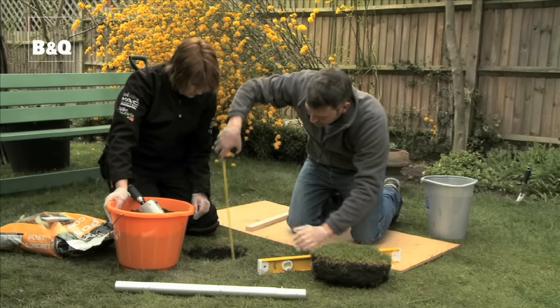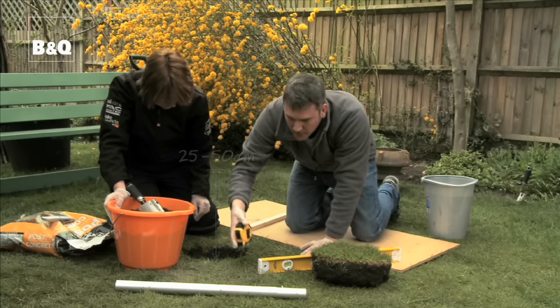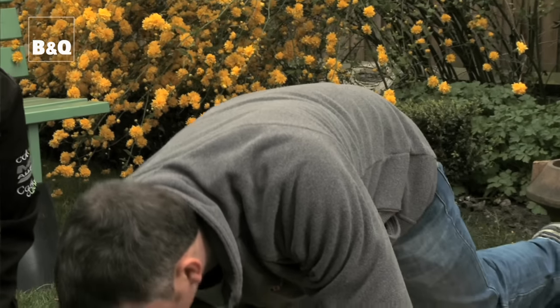Let's give it a quick measure. I'd say that's about spot on for a socket of that size. We'll just firm off the bottom and level it out.